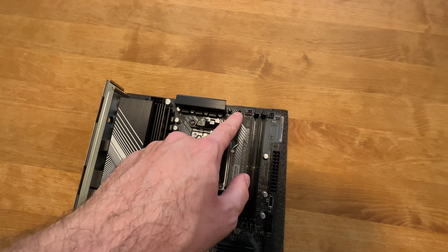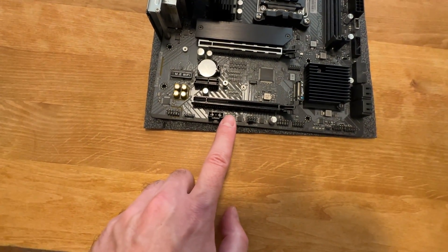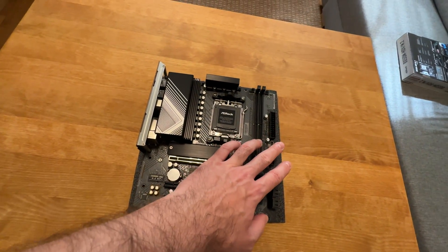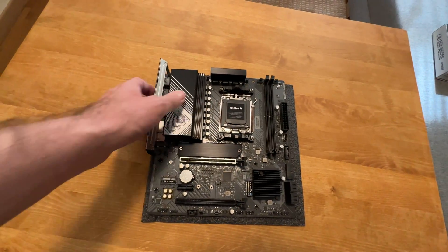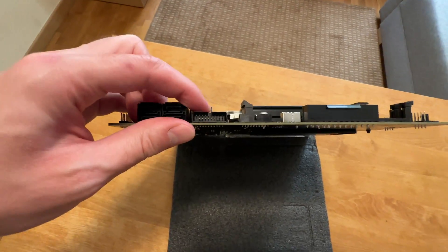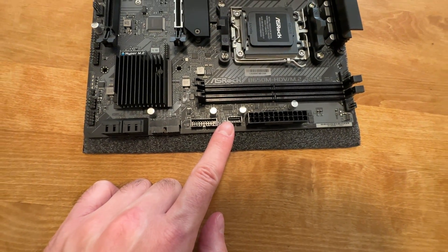As for the fan connectors, we get one CPU fan connector and three case fan connectors. So potentially you can attach two fans at the front and one exhaust fan at the back — very simple. In terms of USB connections for the front panel, we are getting two ports.